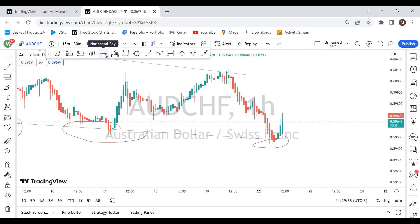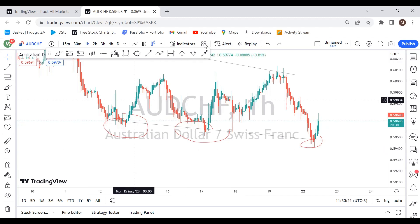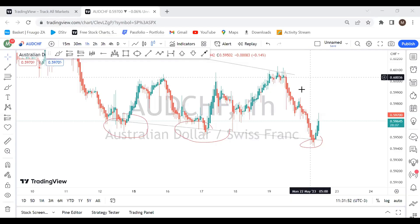We have this nice bullish candlestick that formed — hold on, that's probably my food from Uber Eats. It better not be outside because I'm busy! Okay, he is outside — come on. Hold on, I'll be right back with you guys. All right, cool — we're back.